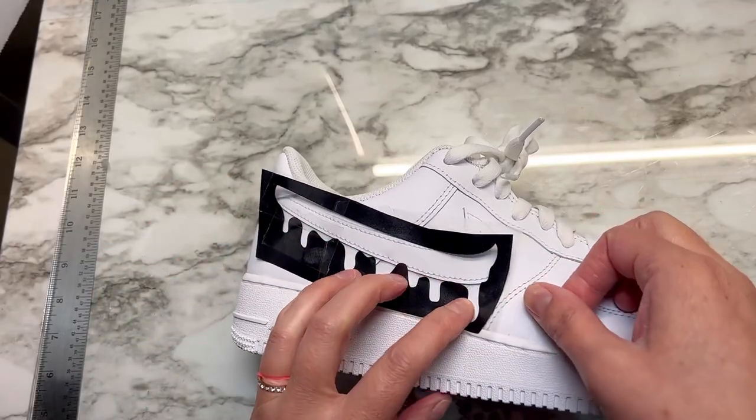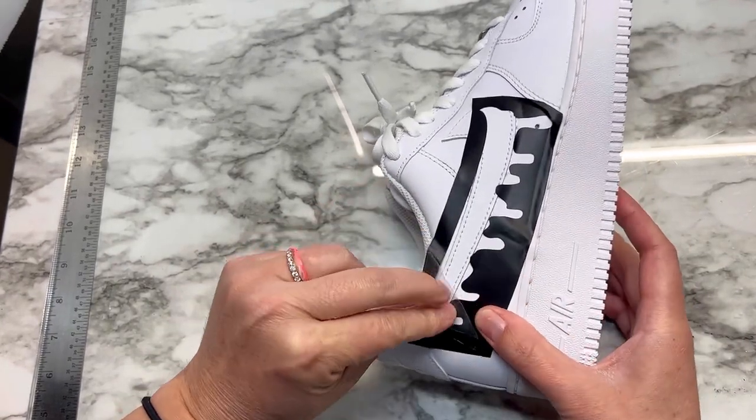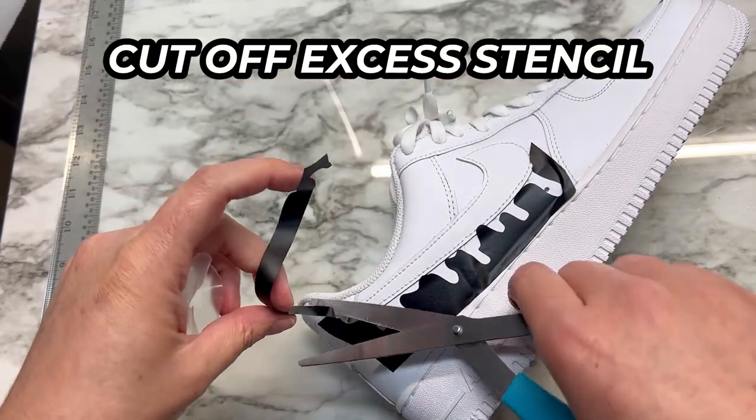Then you're going to firmly place it. As you peel off the transfer paper, I start on the right side and peel up. I start on that drippy side and then peel up, and then I'm just going to cut off this excess.